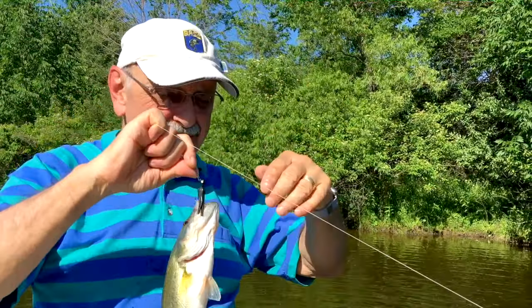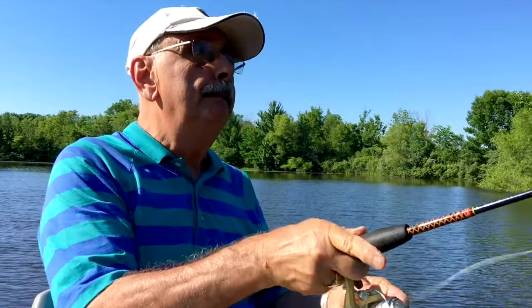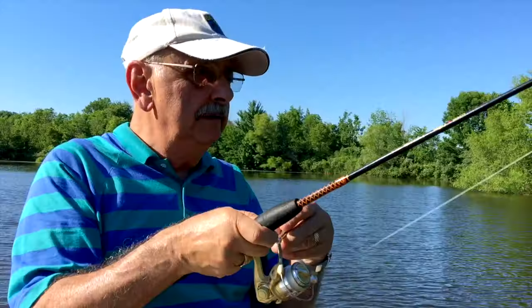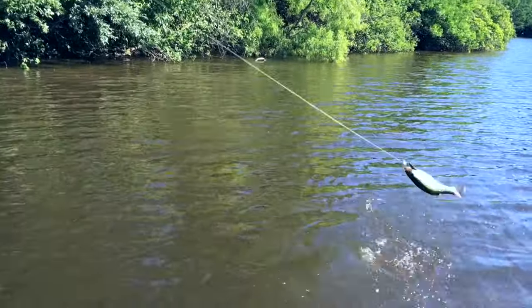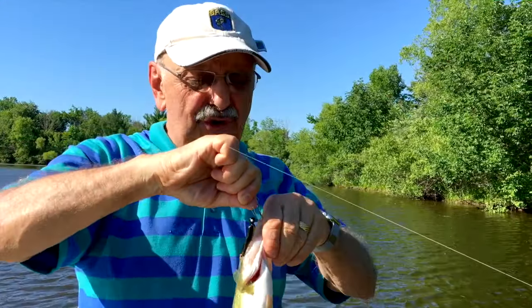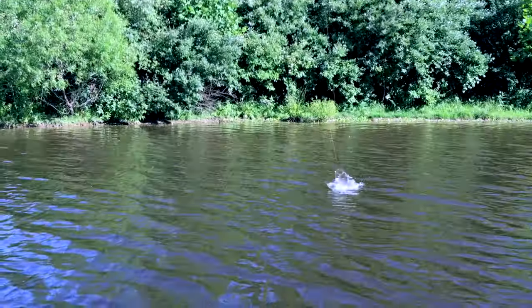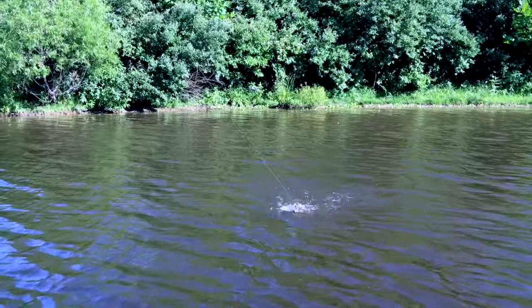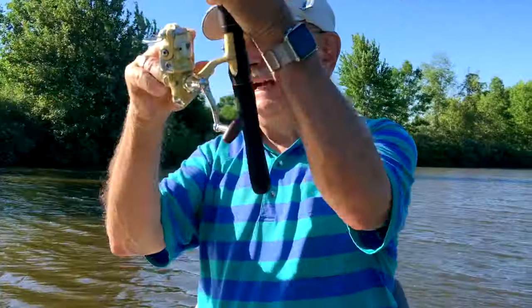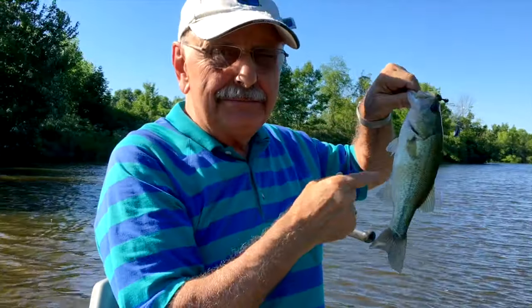I got a little tangle in my line, but I got a fish too. So little — another perfect eater. Their tummies are big because of the cicada bugs they're eating.